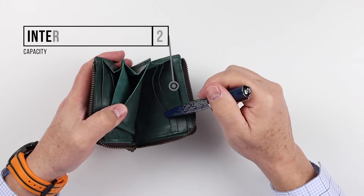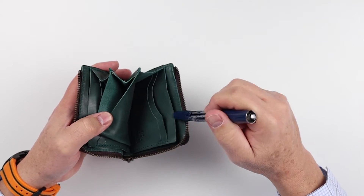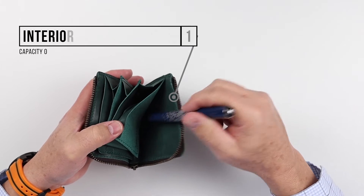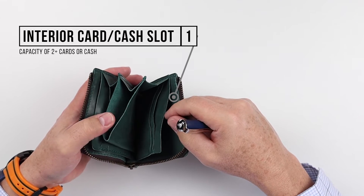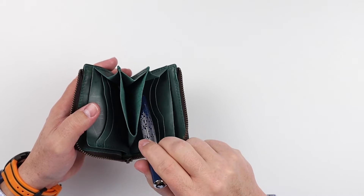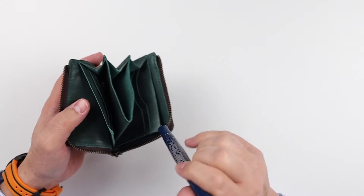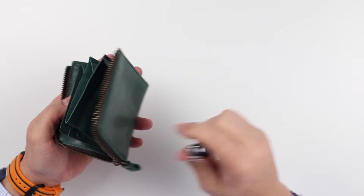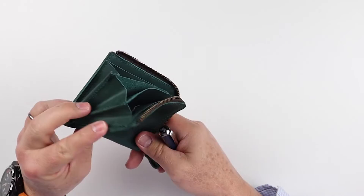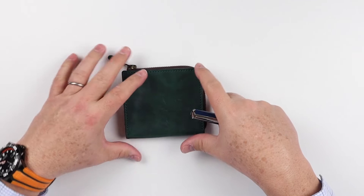On the right-hand side it mirrors the left — two card slots and another slot on the outside for additional coins or cash. Cash can actually wrap around here as well, so it's not just folded over. It wraps around or you can place it on these exterior pieces. And of course the zipper itself is a great feature because it helps secure everything within the wallet.